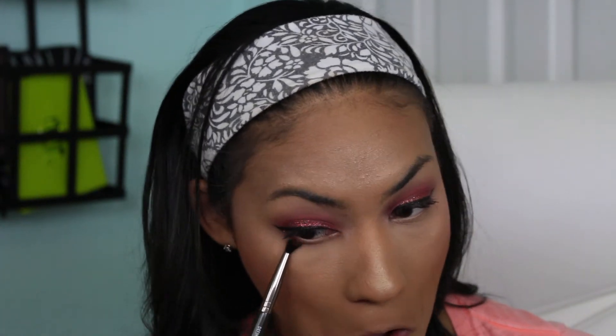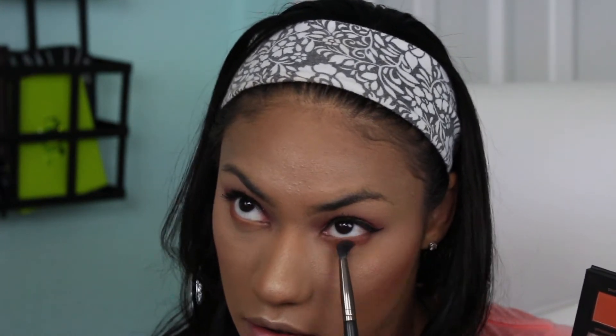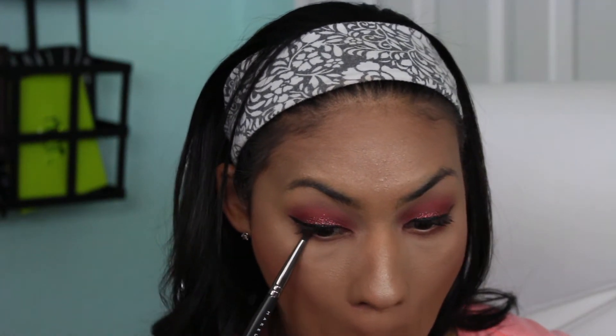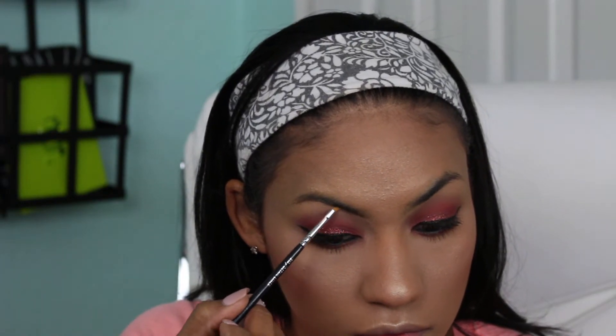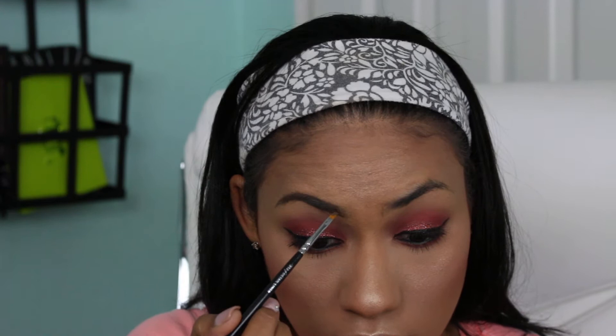For my lower lids I'm going in with the colors Saffron and Amber mixed and placing this on the lower lash line to make it very nice and smoky. To further smoke it out I'm going in with the color Oud, which is a really deep brown, and placing that a little bit tighter on the lash line. Now I'm going in with the Milani Stay Put Waterproof Liner in my waterline, and then using the Benefit Dip Brow pomade in shade 4 to do my eyebrows as I always do.